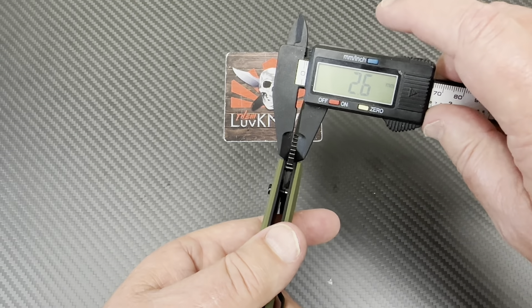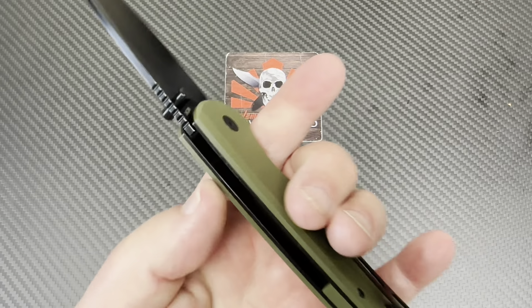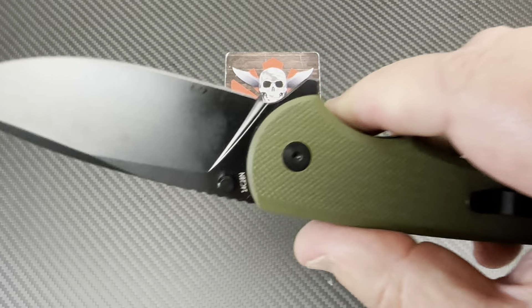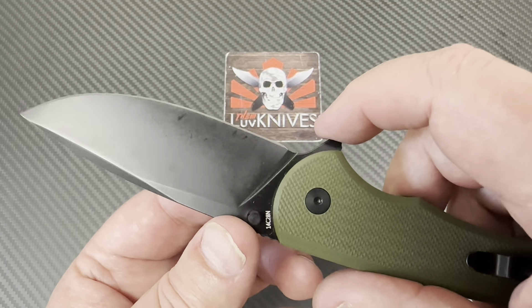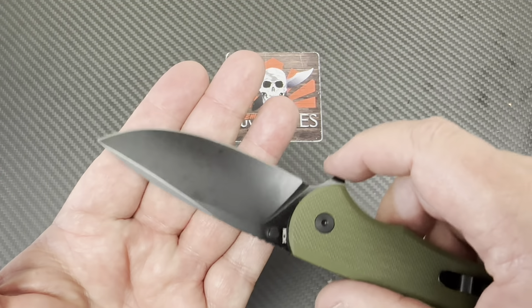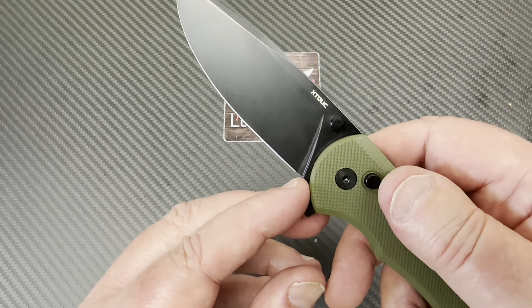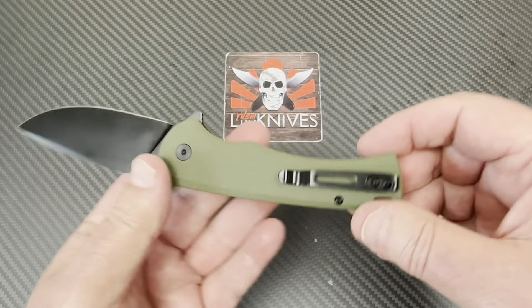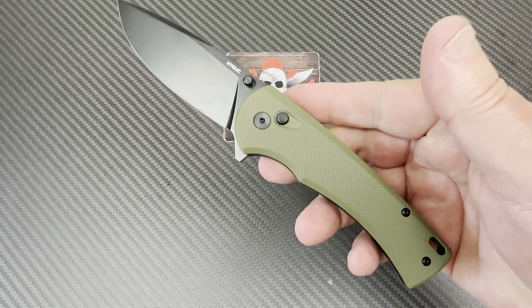Blade is about 2.6mm thick, slicing through paper doing a pretty good job. Ambidextrous thumb studs. There's not really a full go-forward position here, but there's a little area where when you sharpen or strop, it gets out of the way so you can get the blade to the strop or stone without jacking things up. Skeletonized liners too — there's something right. It's a button lock, and for what it costs, I think we're in good shape.